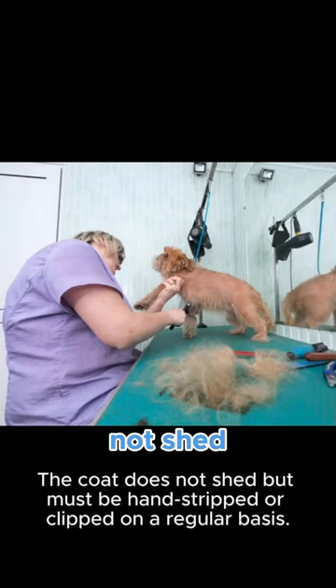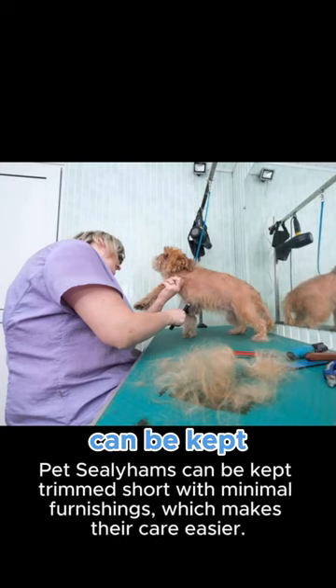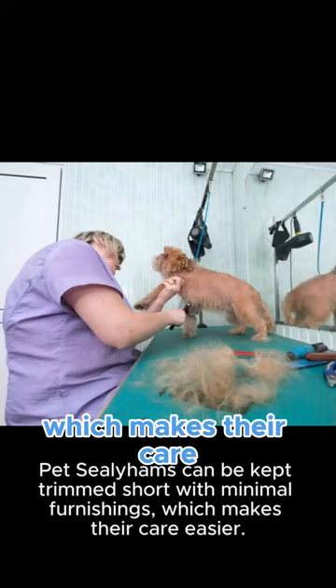The coat does not shed but must be hand-stripped or clipped on a regular basis. Pet Sealyhams can be kept trimmed short with minimal furnishings, which makes their care easier.